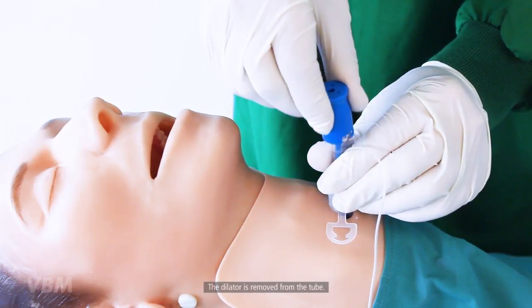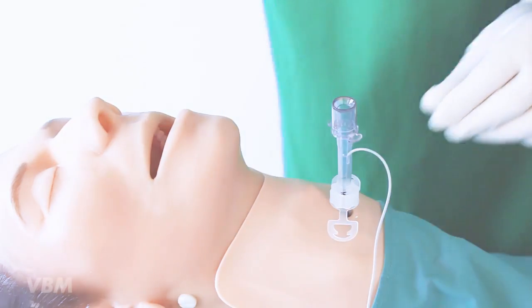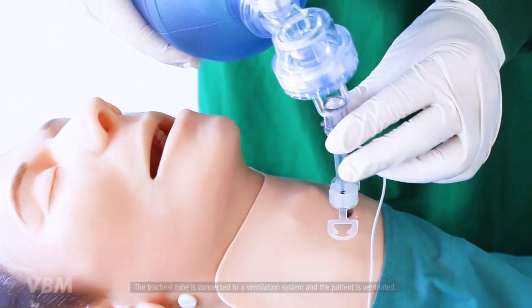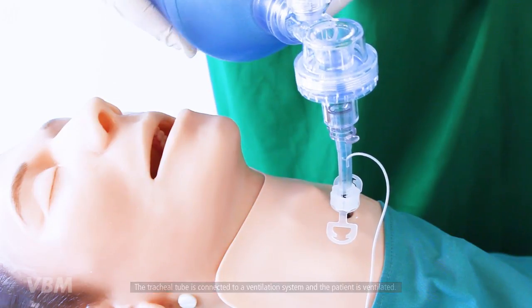The dilator is removed from the tube. The tracheal tube is connected to a ventilation system and the patient is ventilated.